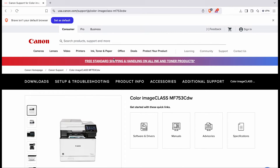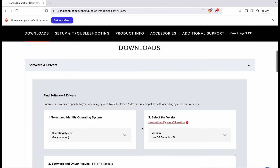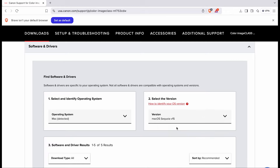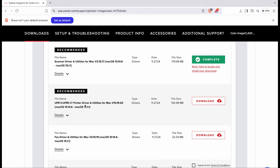Now let's head over to the Canon website and go to support. Just type in your model name and you'll see it pop up — this is the Color ImageCLASS MF753. Click on support and drivers, then select your operating system: Mac, Linux, or Windows. It should auto-detect. I downloaded the scanner driver and utilities for Mac separately, which didn't include the printer driver. You'll need both files if you want the scanner driver, but if not, just download the printer driver on its own.